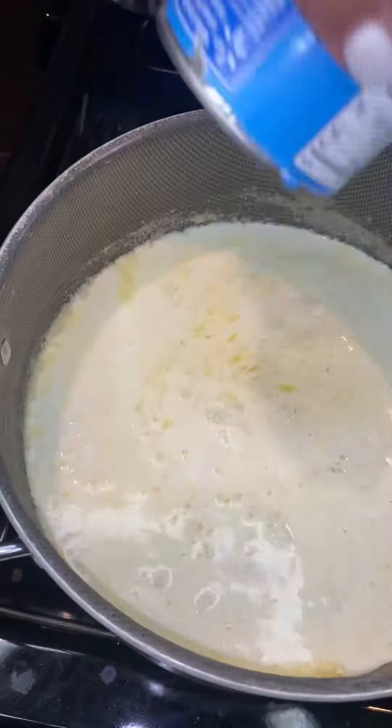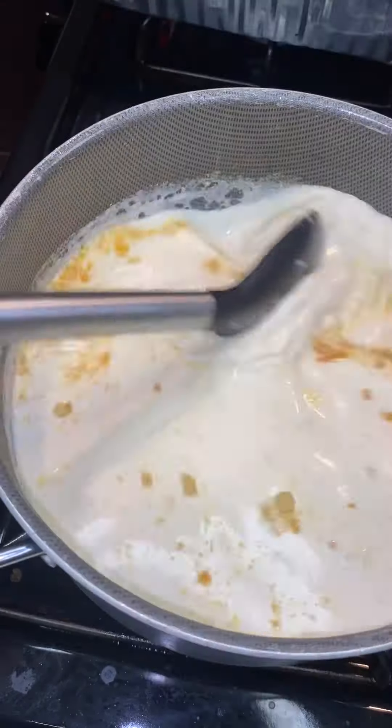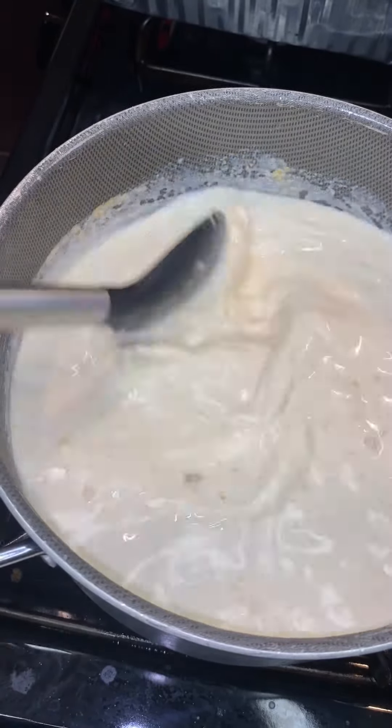Then we are going to add two cups of heavy whipping cream, one whole can of evaporated milk, and two cups of whole milk.